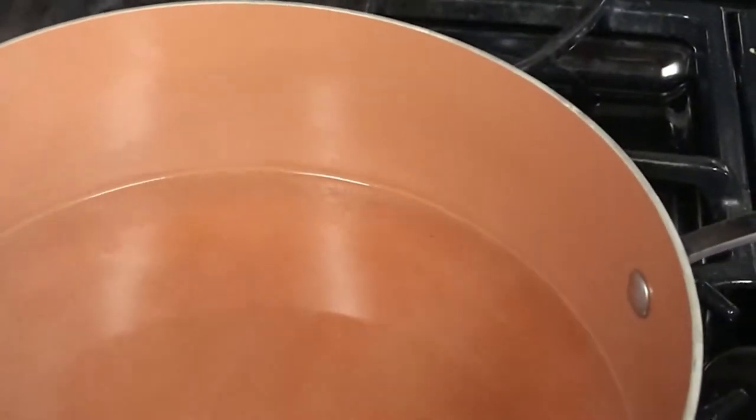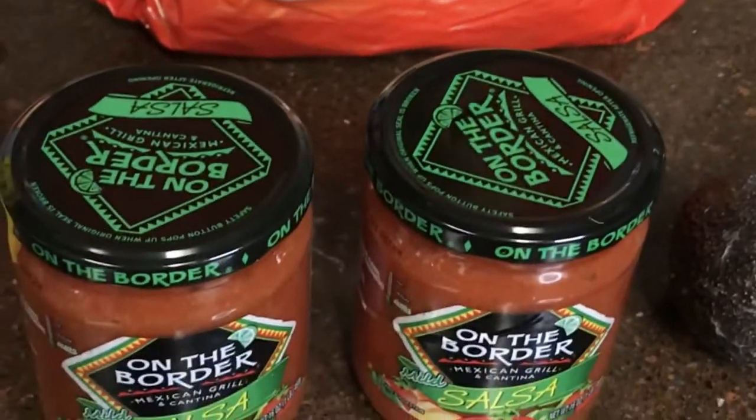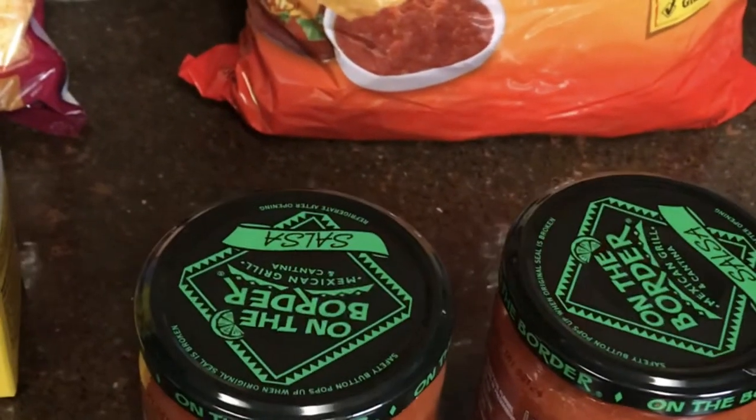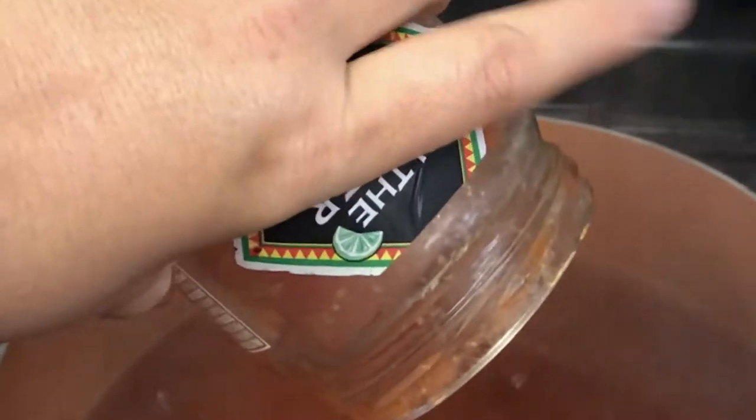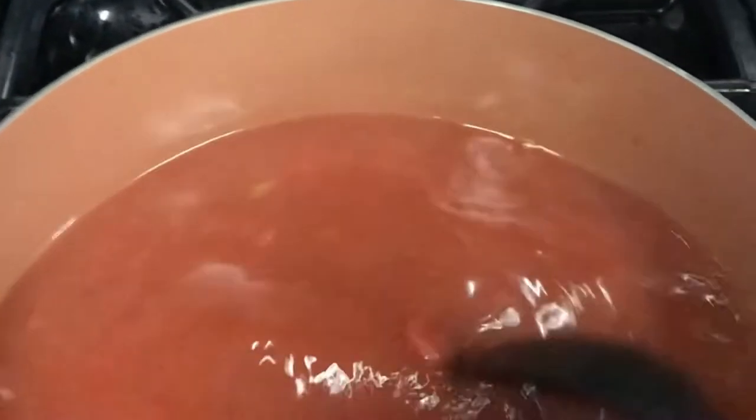I've got my pot going and have already started boiling my chicken broth. The next part is really simple — you just take your On The Border salsa and pour it into the chicken broth that's been boiling for about five minutes. The great thing about the salsa is that it already has everything: onions, tomato, jalapeños, garlic, and all your spices, so it really doesn't require much on your behalf. Stir it well and bring it to a boil.